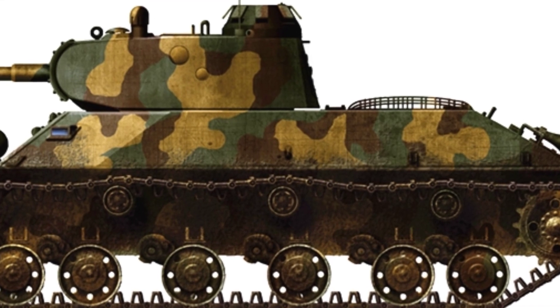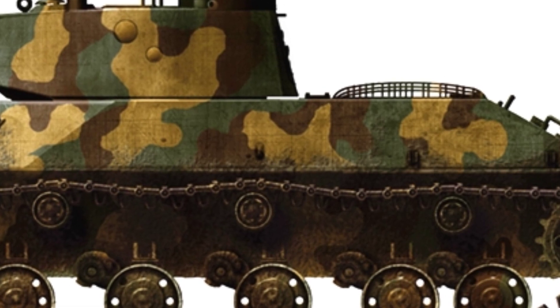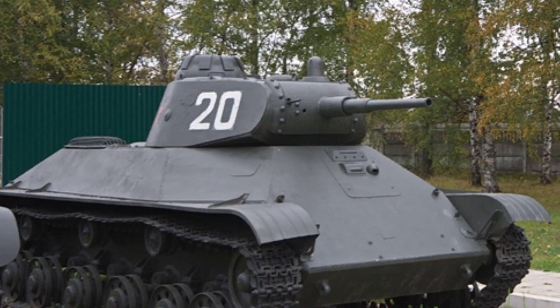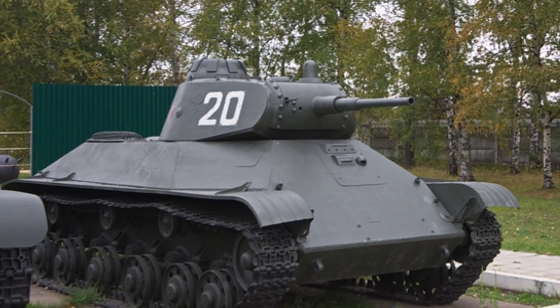In 1939, the development of the T-50 light tank began, and it was finalized and approved for production in January 1941. At that time, the T-50 light tank was definitely considered an advanced tank, incorporating many advanced technologies and concepts.